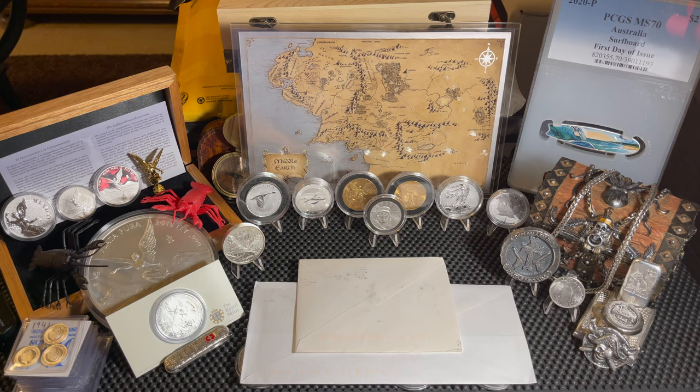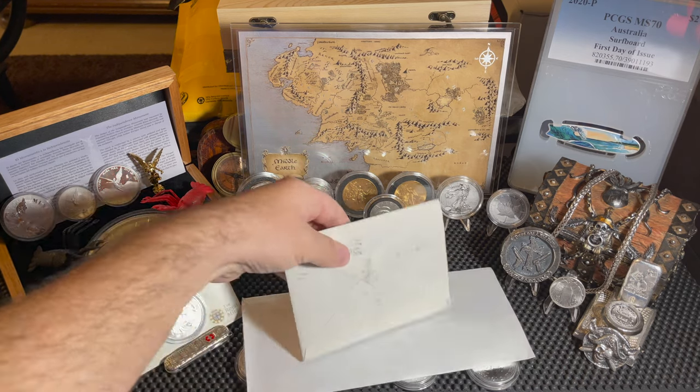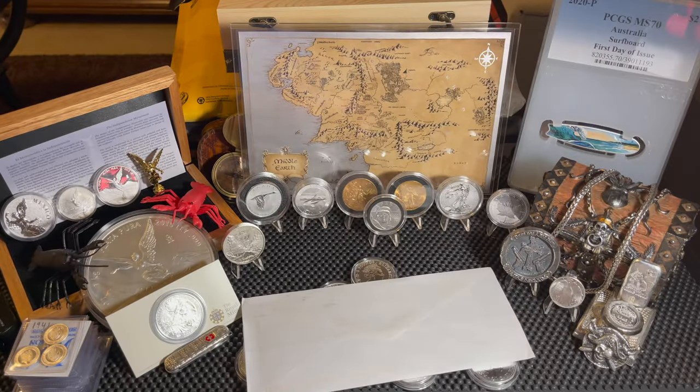Moving on, we're going to open up a couple pieces of channel mail that came in over the last couple days. This first one is from our good friend Silver Oceans. He sent a couple coins that look like they were taped in here but they fell out, so we'll show those off in a second. But first let's take a look at his awesome stickers.